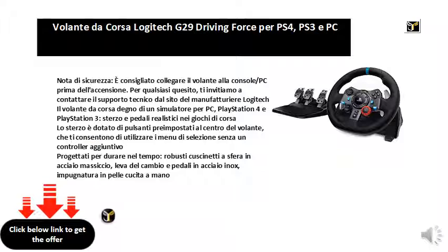The racing wheel worthy of a simulator for PC, PlayStation 4 and PlayStation 3: realistic steering and pedals in racing games. The steering is equipped with preset buttons in the center of the steering wheel, which allow you to use the selection menus without an additional controller.